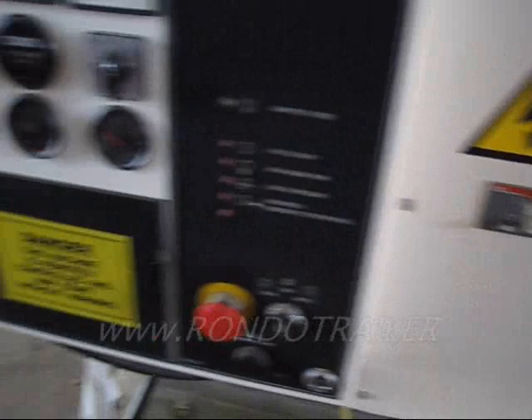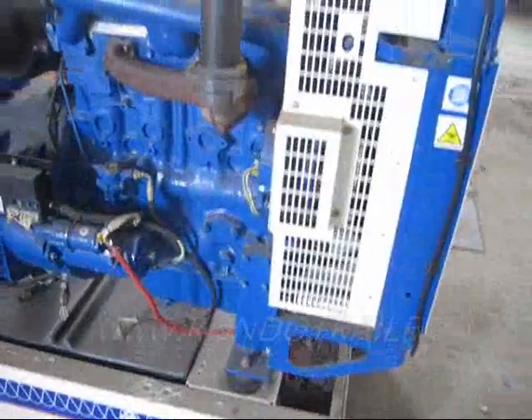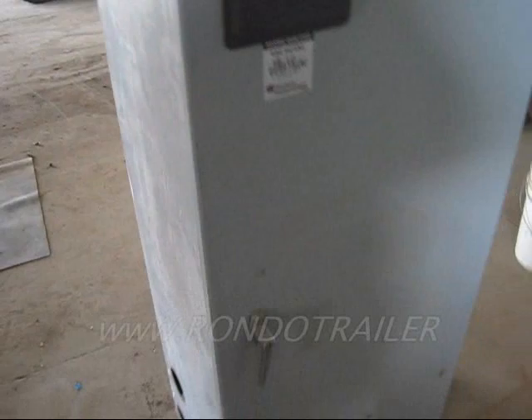Let's see how it goes. We will fire this up in just a second for you. We've got a transfer switch as well.